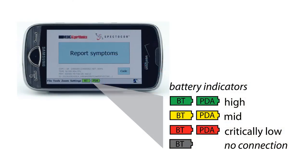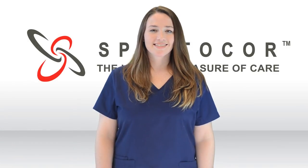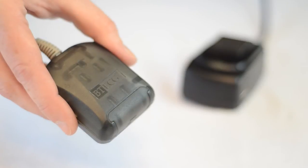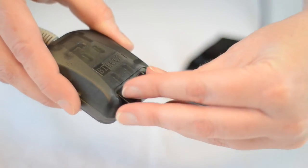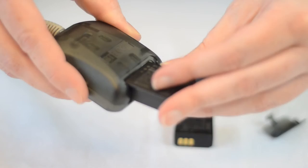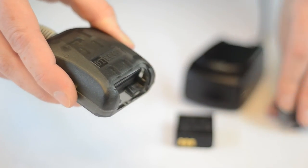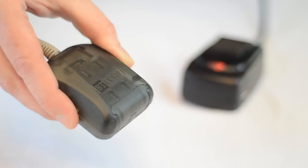You can check your battery levels by looking at the bottom of the PDA screen. Change the heart monitor battery twice a day. Remove the battery cover from the heart monitor, press the release lever and remove the battery, then insert a fresh battery and replace the heart monitor battery cover. Put the discharged battery into the charger — when the red light turns green, the battery is fully charged.